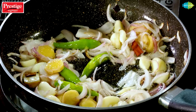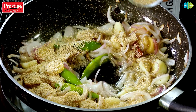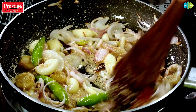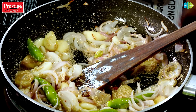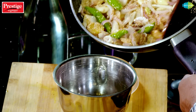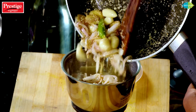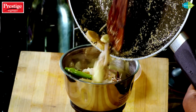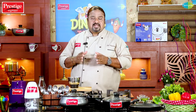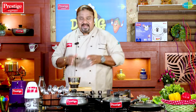Let's make a nice taste of this dish. Let's mix it in and mix it in. We will paste this in 6x6. We will paste it in the Dining Tap.